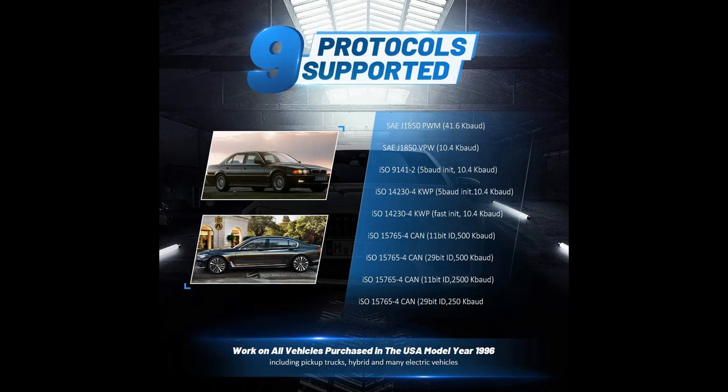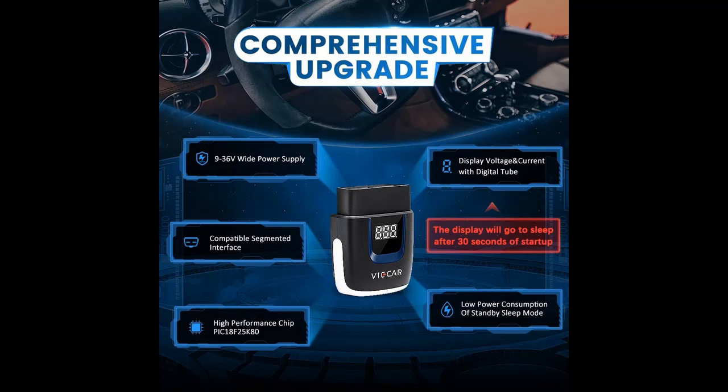This OBD2 scanner lets you view car performance, sensor data, engine coolant and oil temperature, O2 readings, mass air flow, speed, fuel trim, and more. Monitor fuel economy, create your own dashboard, log your trips, clear your check engine light, and monitor different vehicle sensors in real time.